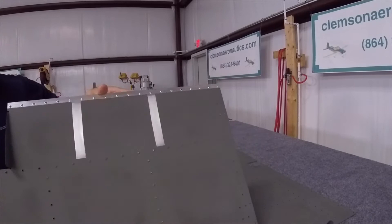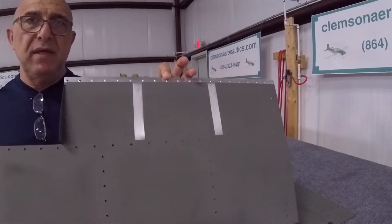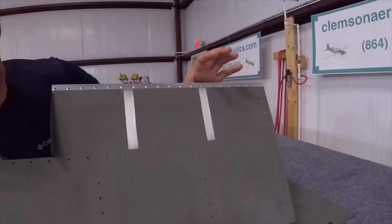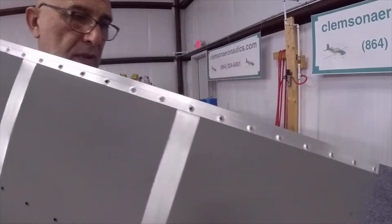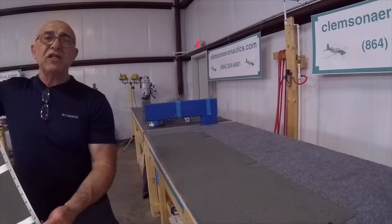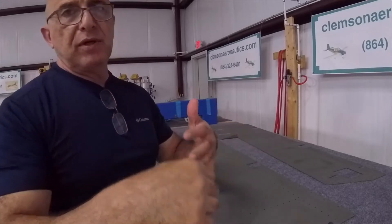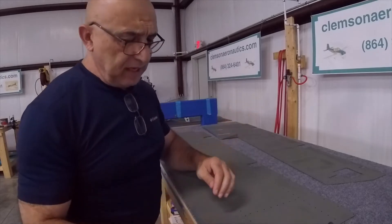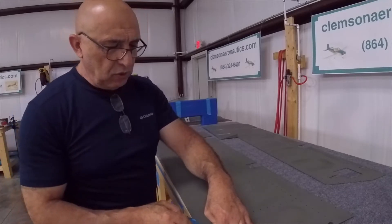Folks, this is my lower left elevator skin. As you can tell, the primer comes all the way to the line — I wish it got a little closer, but it's very close. The wedge comes very, very close to where the holes are, where you're going to rivet. So I would really be careful with that because you're genuinely liable to have some corrosion there.